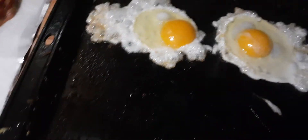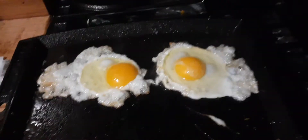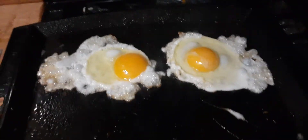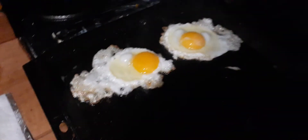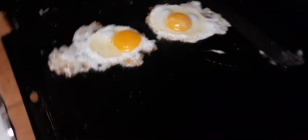As long as you've got a decent layer of grease down and it's nice and hot, it works fine. The first two eggs I made did stick a little bit, but it's because I kept pushing the spatula underneath them thinking I needed to keep them from sticking — I was making it worse.